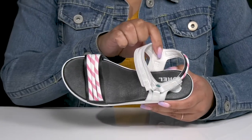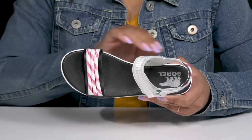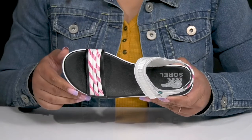Inside, there is a textile lining with a lightly cushioned footbed to keep you comfortable all day, and the brand name is printed at the heel.